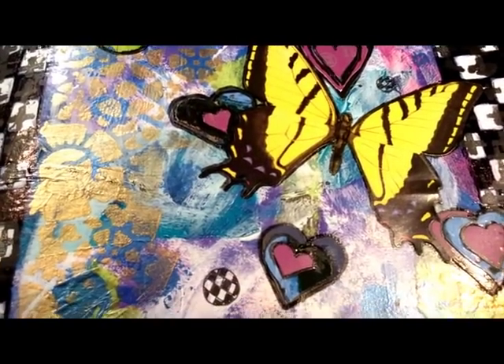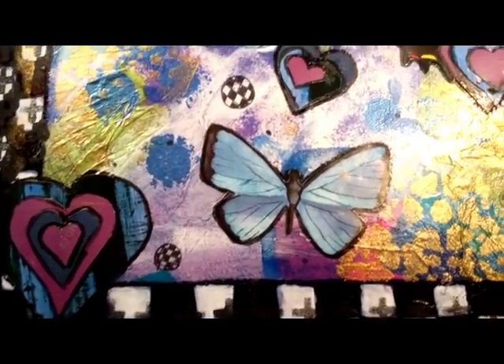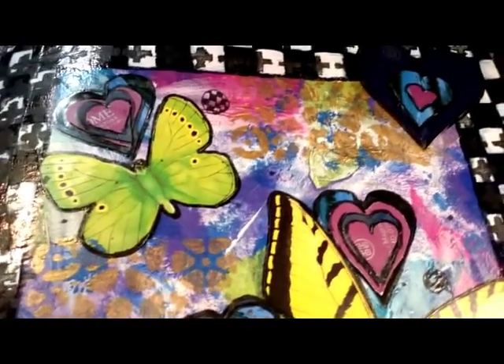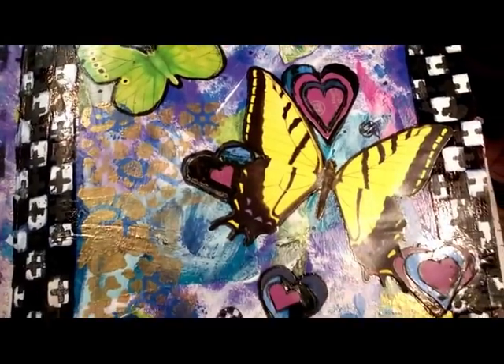Hey guys, it's Callie. Tonight I'm going to show you how I made this really cool journal page following 10 prompts given by Cindy Utter in her Pick 10 challenge. I'll link her video below, and if this looks like something you're interested in seeing how I put together, stick around — I'd love it if you check it out.